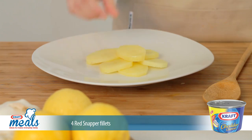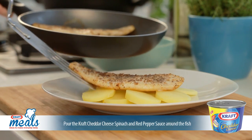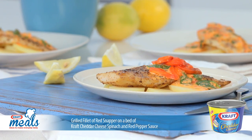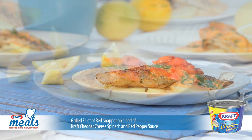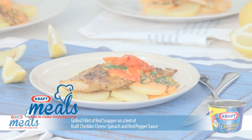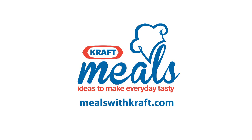Arrange the potatoes on a plate and place the red snapper on top before pouring the delicious sauce around it. This grilled fillet of red snapper on a bed of Kraft cheddar cheese, spinach and red pepper sauce recipe and lots more just like it are available at mealswithkraft.com. Enjoy!